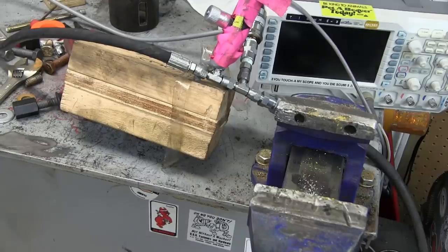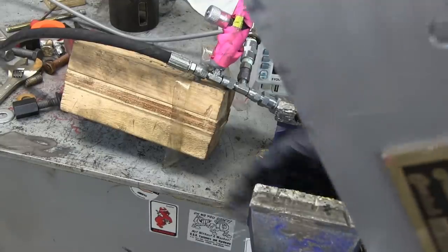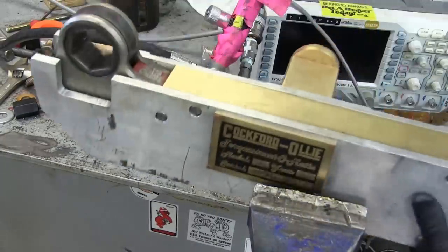Gentlemen, welcome back to the shop. Today, our old friend, the Torx Structo-Matic.